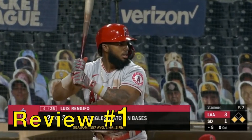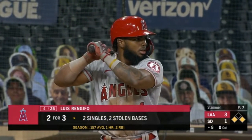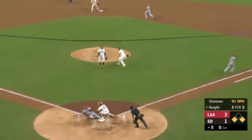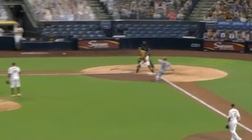Review call number one will be a tag play at home plate, and Eric Hosmer makes an absolutely brilliant play. Stammon with a quick bunt to Eric, to home. Was he safe or out? Original call was safe, but let's take a look at it.